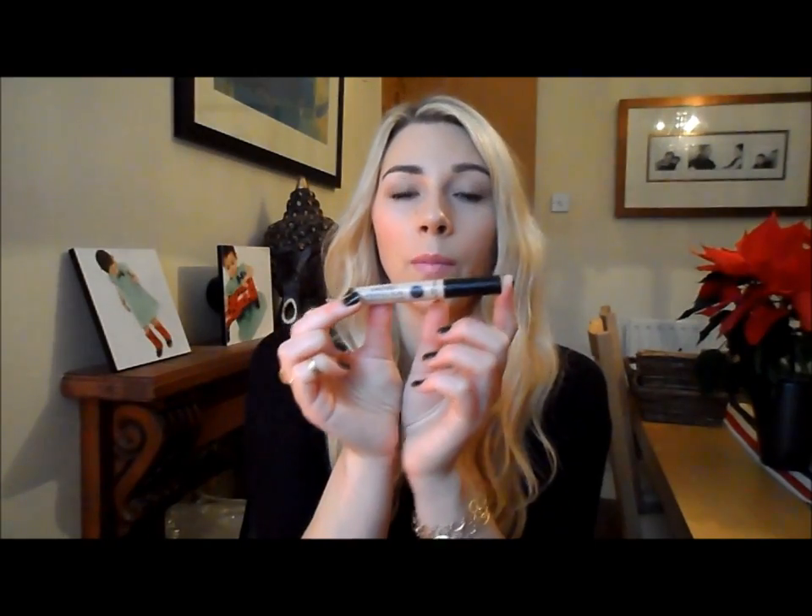I also picked up the Collection Lasting Perfection concealer. I've heard loads of people rave about this - I think I had it a long time ago but gave it away, so I thought I'd give it another go. I do really like it, but I don't think it's as good as my Estée Lauder Double Wear stick in terms of looking natural on the skin. It does give nice coverage though and it's good for the price - about four or five pounds, which is about a third of the price of the Estée Lauder. It is a little bit cakier.